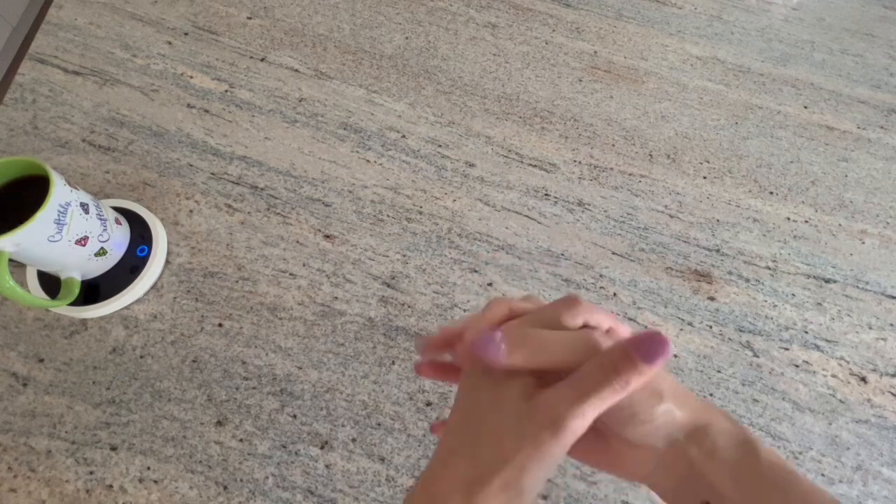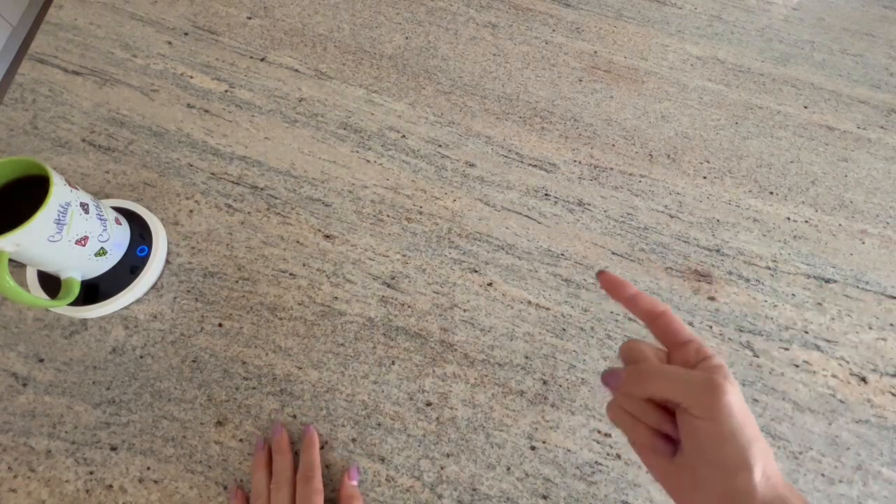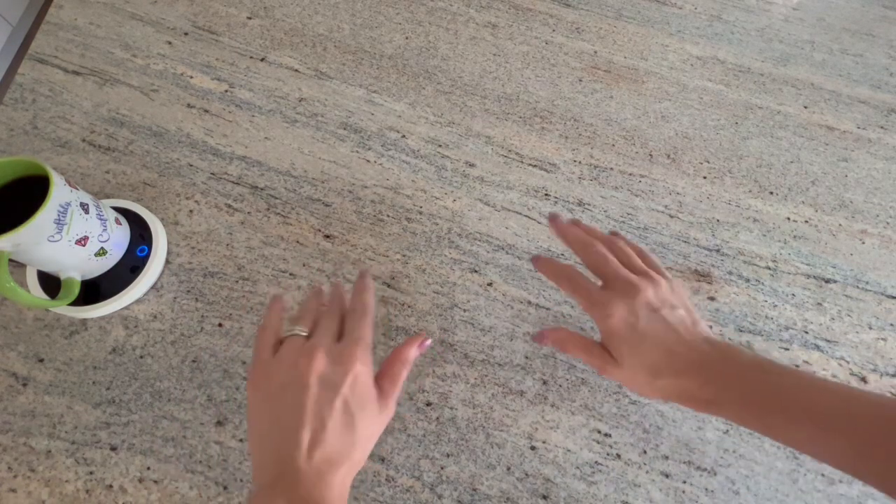Hello shiny happy people, welcome to Kimba's Crafts! My name is Kim. If you're new here, welcome - thank you for stopping in. I hope you like what you hear and see, and at the end of the video if you did like it, please hit subscribe so you can join the diamond painting family and friends here at Kimba's Crafts.